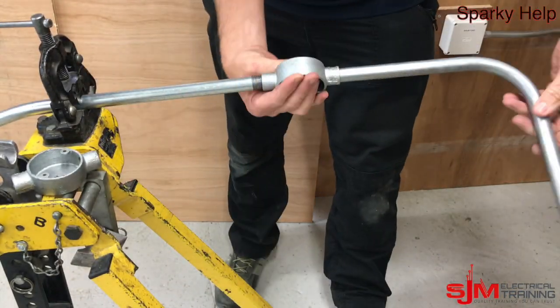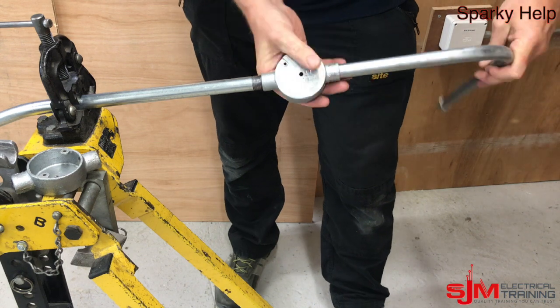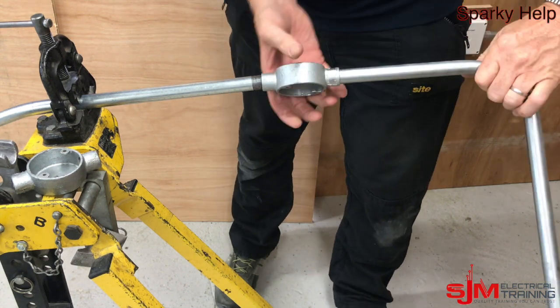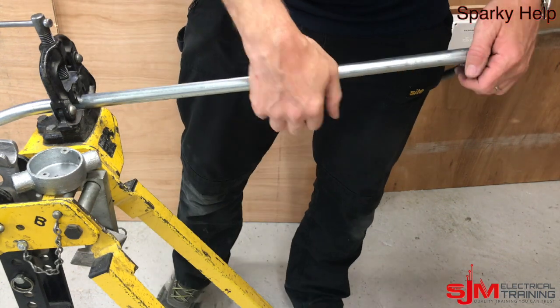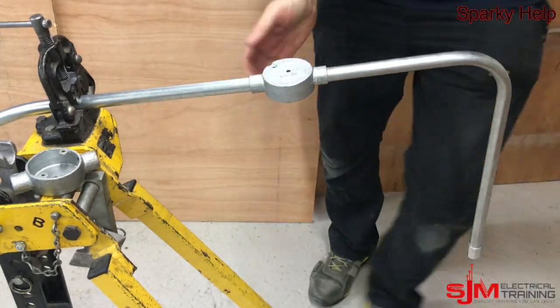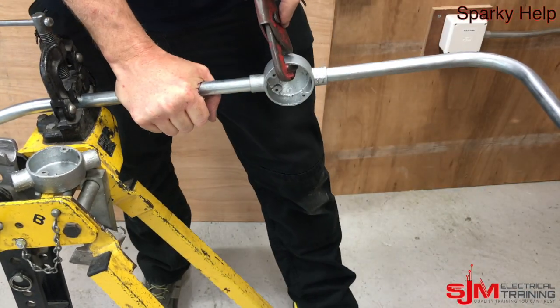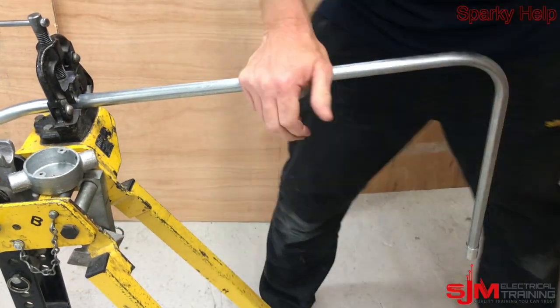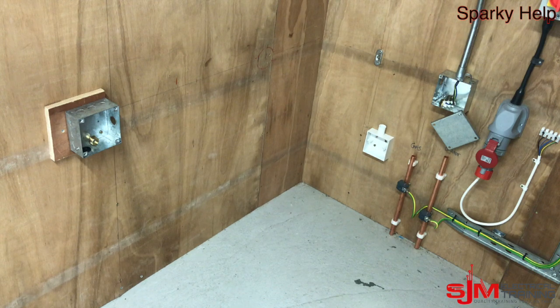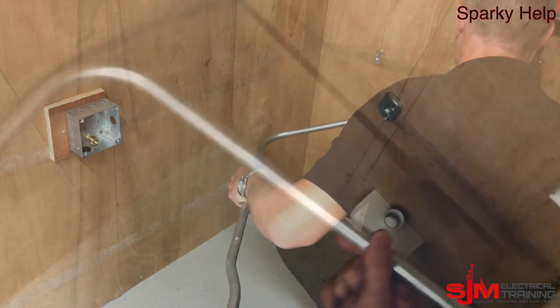Take it off the wall so you can get it on, otherwise you're going to have to put a running coupler on — we'll cover that on another video. Again make sure it is tight — it mustn't be loose. Remember this could be used as your CPC and would actually outperform most CPCs that you'd ever put in it, because the cross sectional area of steel is quite large. Then offer that back up.